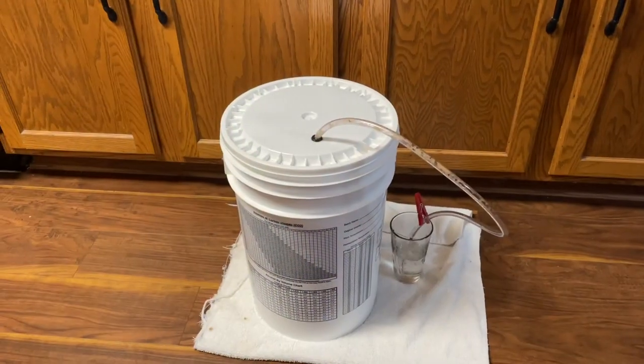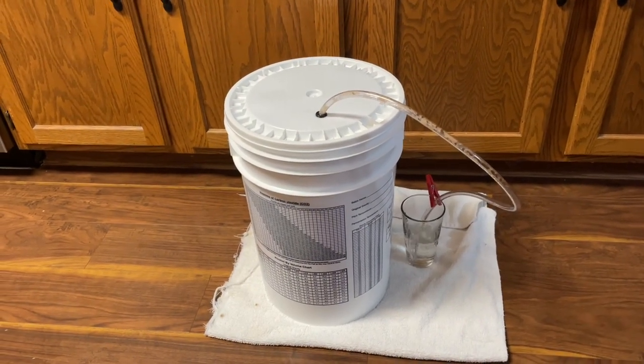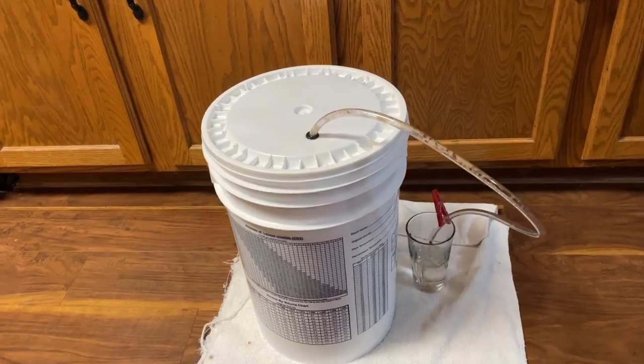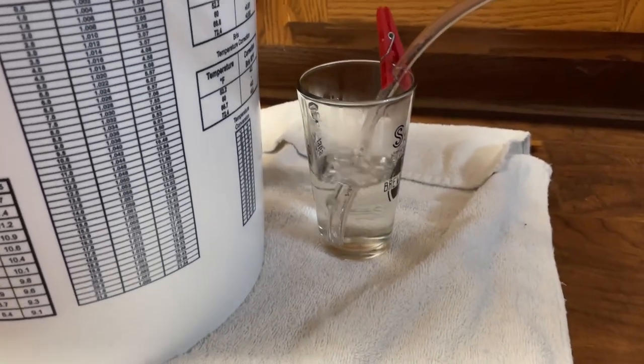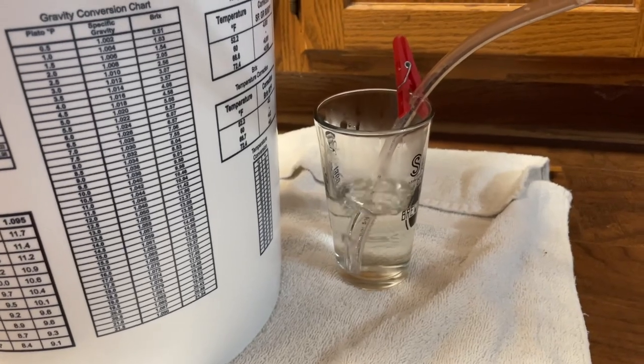This bourbon barrel porter kit from Northern Brewer takes about two months to complete. After fermentation starts, it'll probably finish in about two weeks. At that point we'll wait a week or two, then add our bourbon-soaked oak chips. We'll let those mellow in the fermenter for a few weeks, then we'll be ready to bottle. We definitely have an active fermentation going — so active I needed to put a blow-off tube on the fermentation bucket to handle the excessive CO2. This is a great sign.